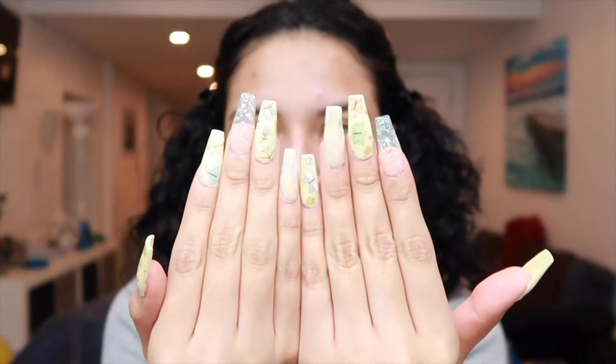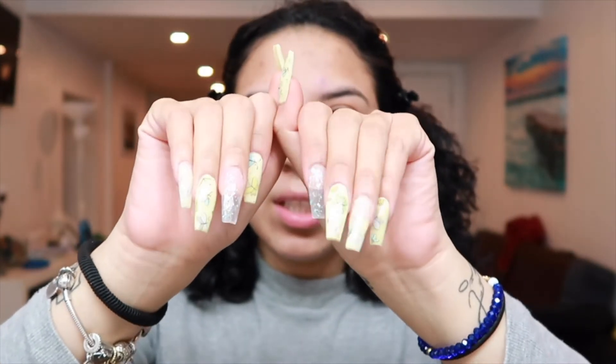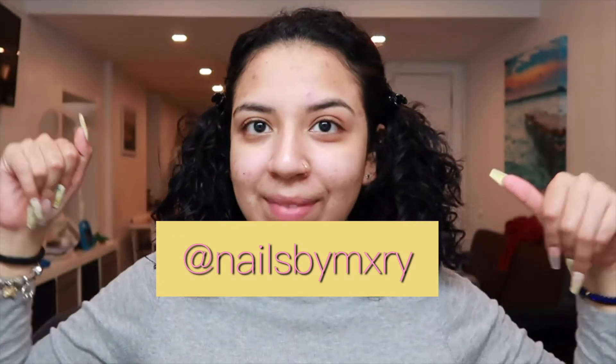Excuse my hair, I look crazy, but don't mind me. Also, my sister did my nails — I will link her tag right here. They come out so cute, she's getting better y'all!